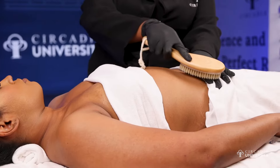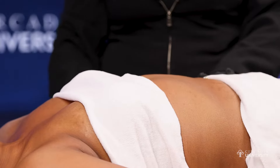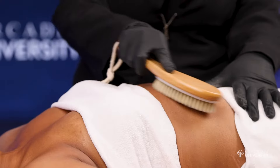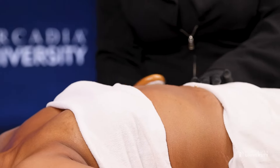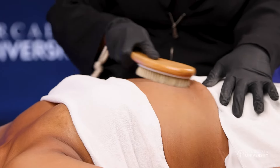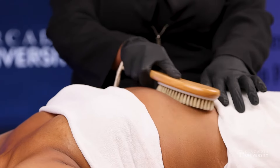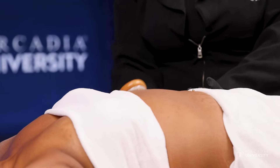Now we're going to move on to the next section of the body: the abdominal area. You're going to do the exact same thing — you can brush up towards the heart and also make sure that you're doing circular motions as well. This is also really beneficial for the digestive system. You want your clients to be very well exfoliated and also make sure that their blood flow is circulating.